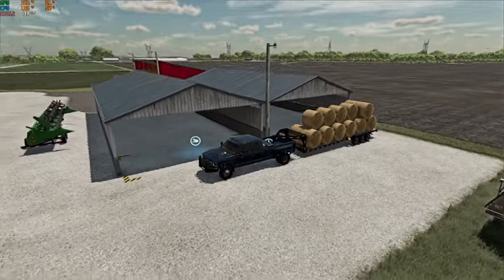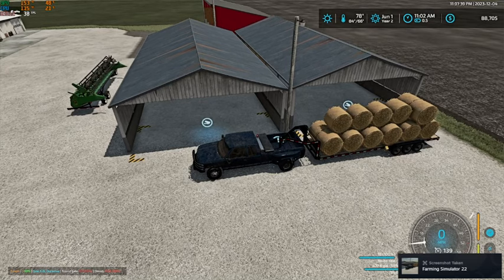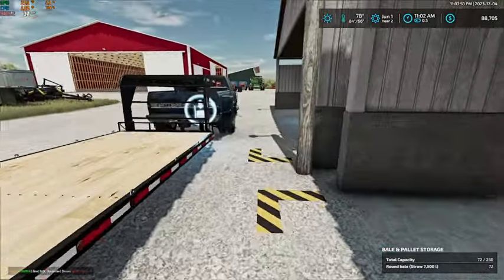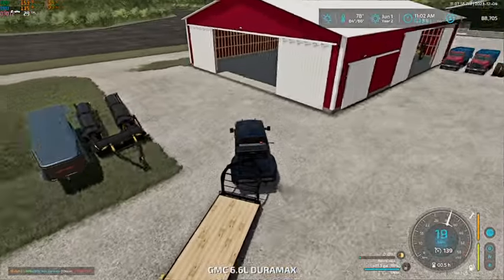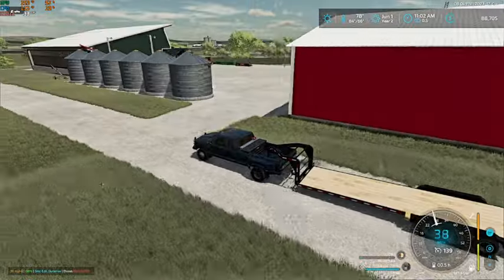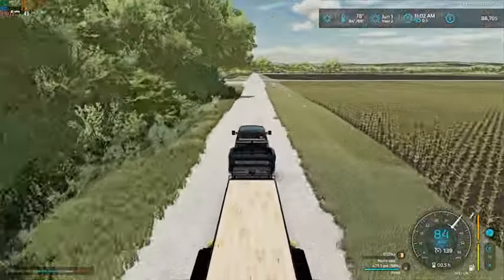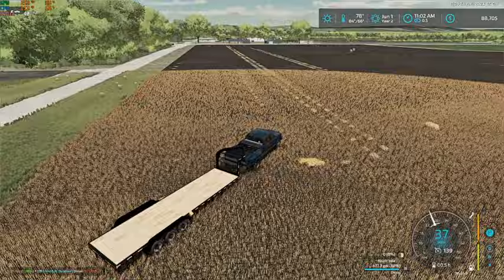We should probably grab a screenshot here quick before I forget. So we should have 72 in here, and then we have 26 alfalfa bales. We'll go grab our last two. We're also going to wash up our combine and header before we start our next crop — we want to get them cleaned up a bit — and we're going to hook this back onto the draper header for our sorghum, so might as well wash it while we're there.